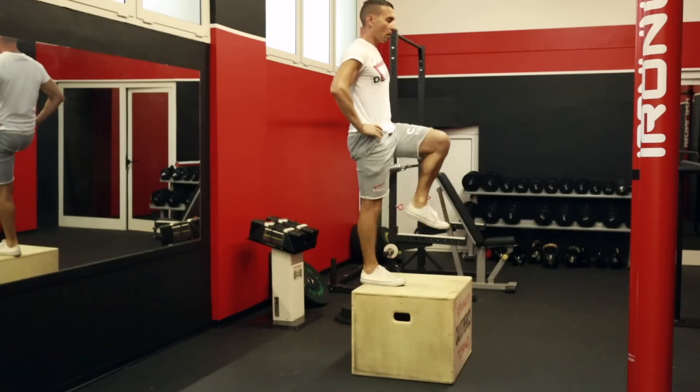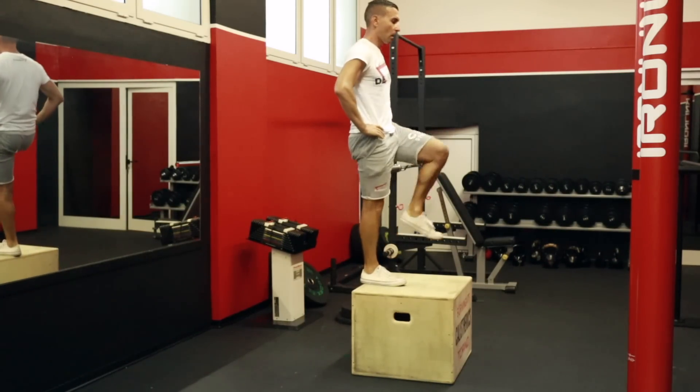Un altro bellissimo esercizio da fare in casa è lo step up, come mostro in questo video. Importante per ottimizzare la contrazione dei glutei: portare il ginocchio opposto anteriormente mentre sali sulla sedia. Anche per questo esercizio puoi gestire 3-4 serie da 10-15 ripetizioni, che inizialmente vanno benissimo a corpo libero. Quando introduci dei carichi gestirai le ripetizioni anche in funzione del carico.